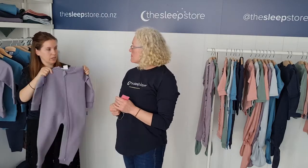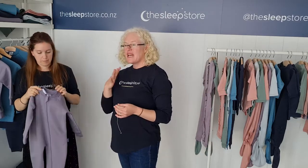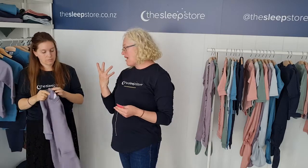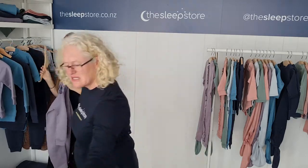Zip that — have the zip done when washing as well. And any fluff that comes off, it's little and it's fine. And even if it did get in their mouth, it's actually not a risk because it's like having a hair or something. It's finer than hair.